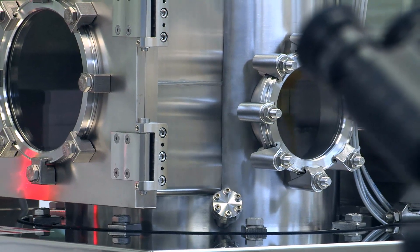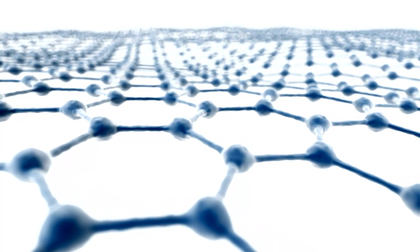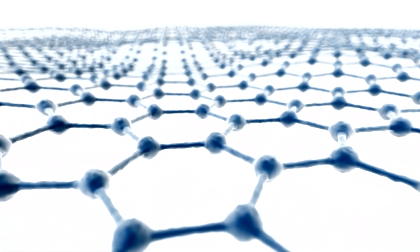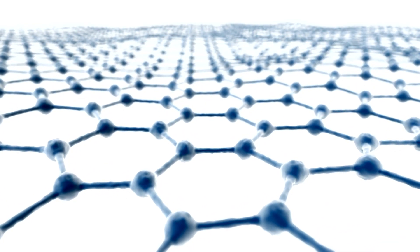Graphene is potentially a revolutionary material — it's an atom-thick layer of carbon atoms arranged in sheets. One of the problems with graphene is that even though you might end up using it in a screen on a computer or purifying water with it, there are questions over how industrially you might actually deliver these materials into devices that would be usable.